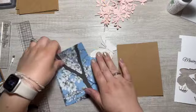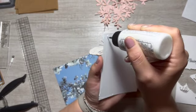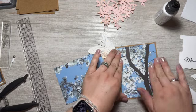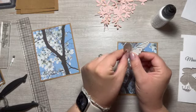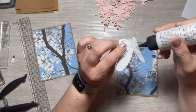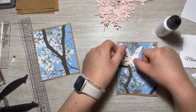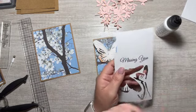Let's get these glued on — I didn't do any inking or anything. For the butterfly, I did kind of try to shape it a little bit, and I only glued down this side. I did glue down the antennas — they're a little dainty and I don't want them to break off.